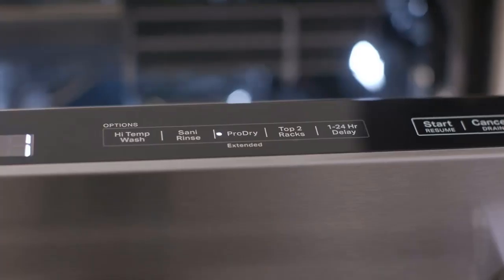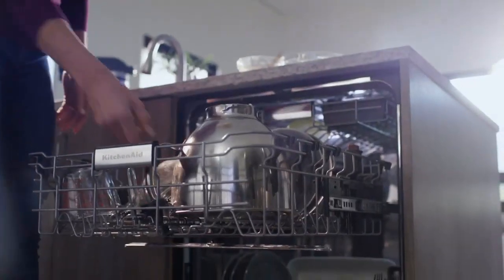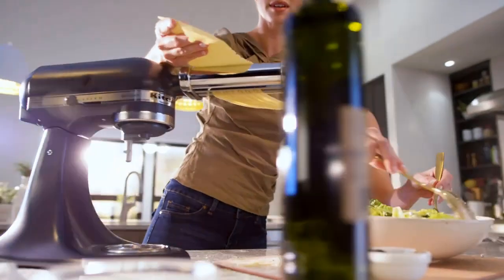When choosing a dishwasher, its noise level is an important consideration, especially for those living in small spaces. While older dishwashers tend to be quite noisy, newer models are designed to be as quiet as possible.